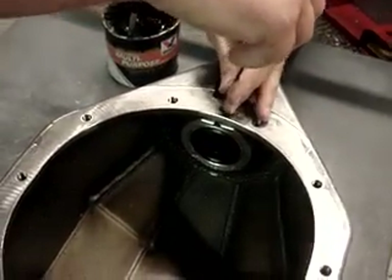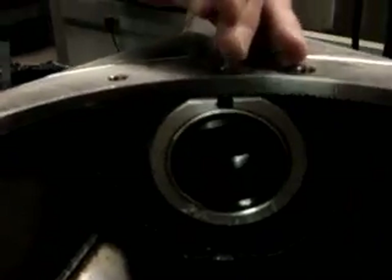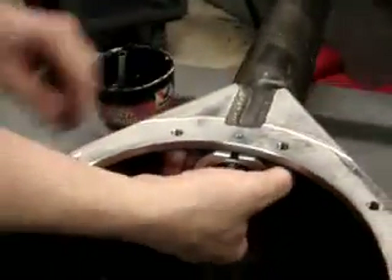There's a set screw on top here, and we're going to go ahead and screw that down. That should make contact with the seals themselves, and that will keep this seal housing in place.